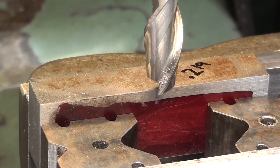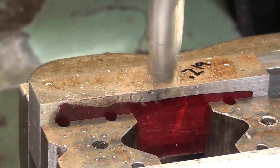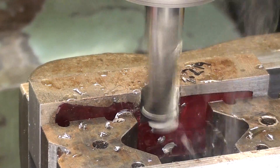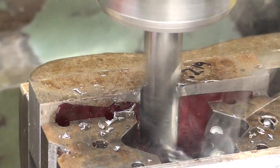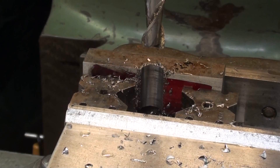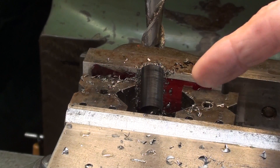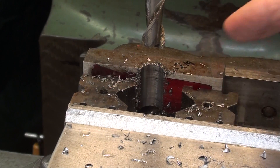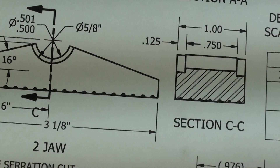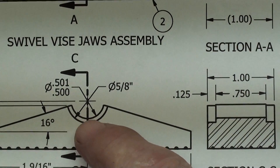I'm simply going to drill this using the quill — you could raise the knee as well. I do believe you're better off feeding vertically as if you're drilling, rather than coming in from the side. You can also take it in more than one pass: back out a little bit in the Y-axis, take a roughing cut, then move back in for a finishing cut. I'm not done — I'm going to change cutters, put in a 5/8 end mill, and counterbore it as shown in the drawing. It's 0.125 deep.